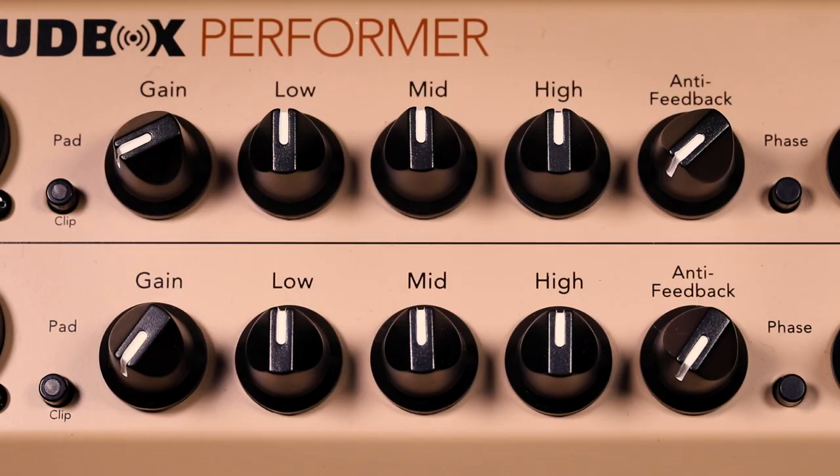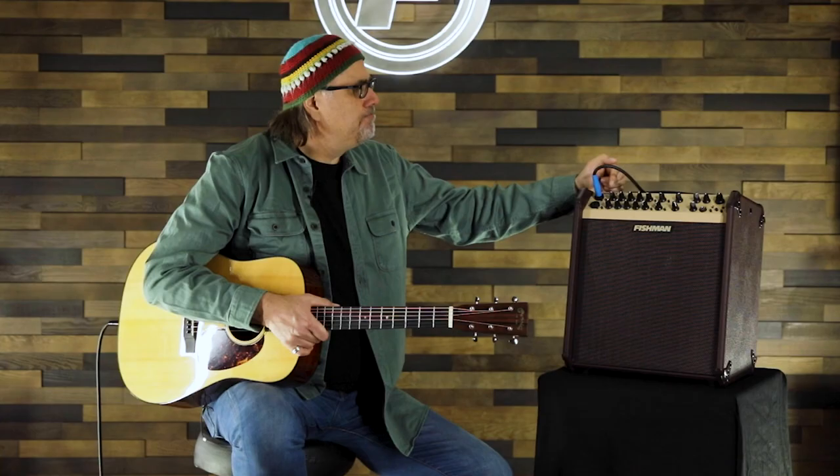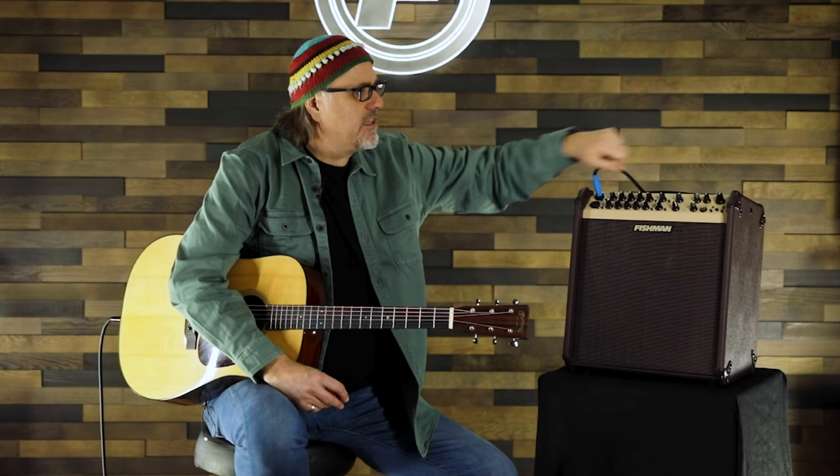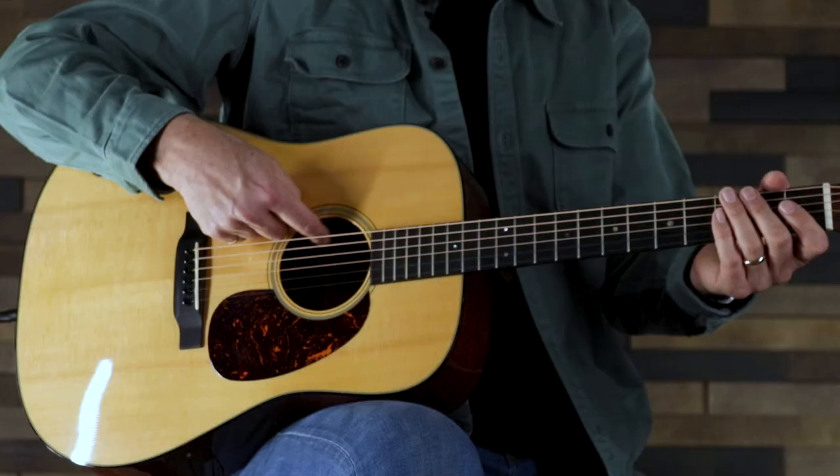Let's talk about the effects. How I usually set up the amp is pretty simple: I put the EQ all at 12 o'clock — bass, middle, treble. The gain stage I put around 10 o'clock, depending on the instrument, and then I take the volume up to about 12 o'clock. That gives me enough leeway to manipulate the volume on the guitar to find the sweet spot.